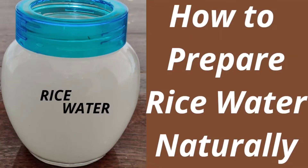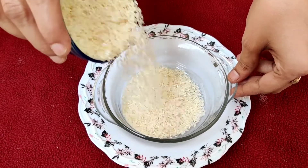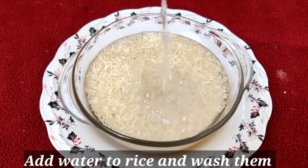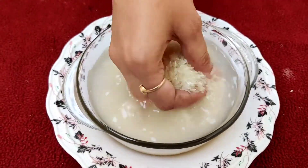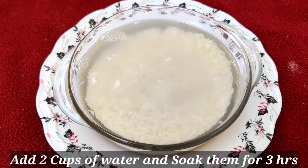So without delay, let us check out how to prepare rice water. Initially, take one cup of rice to a bowl. You can use either white rice or brown rice for making rice water. Next, add water to the rice and wash them thoroughly to remove any kind of dirt and impurities. Now add 2 cups of water to the rice and let it soak for a minimum of 3 hours.